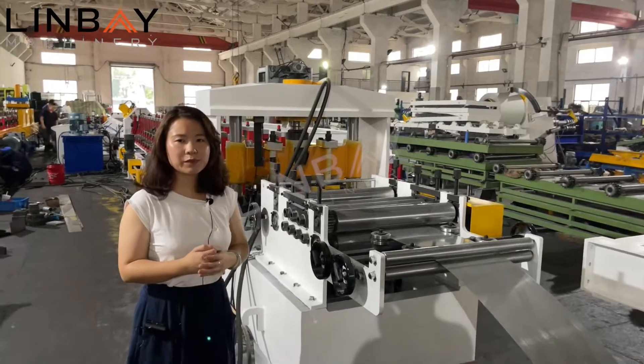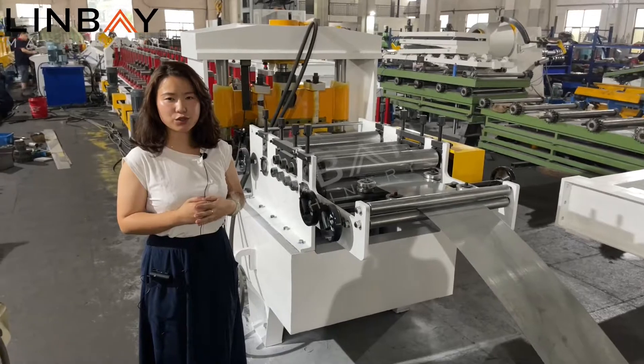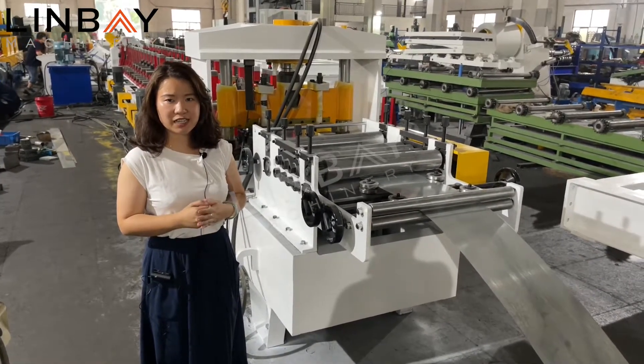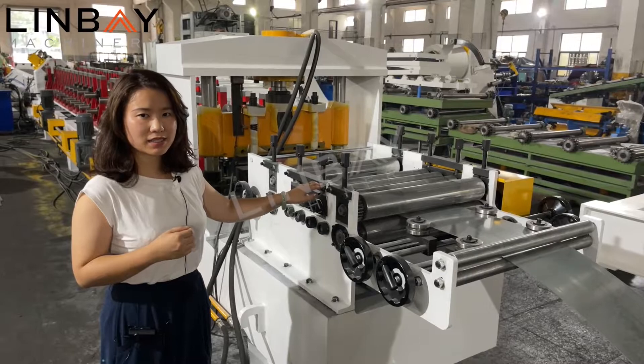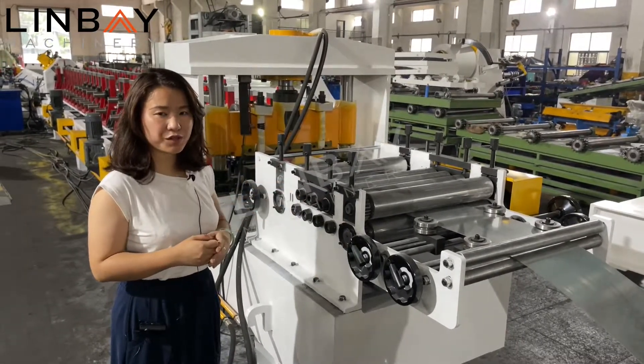For the box beam profile, the material thickness is normally around 1.5 millimeters to 2 millimeters. So we place a leveling machine here. The leveling machine makes the steel strip more flat before it enters the next process.